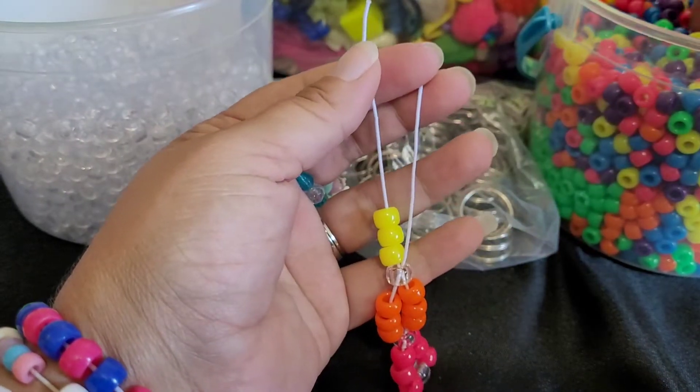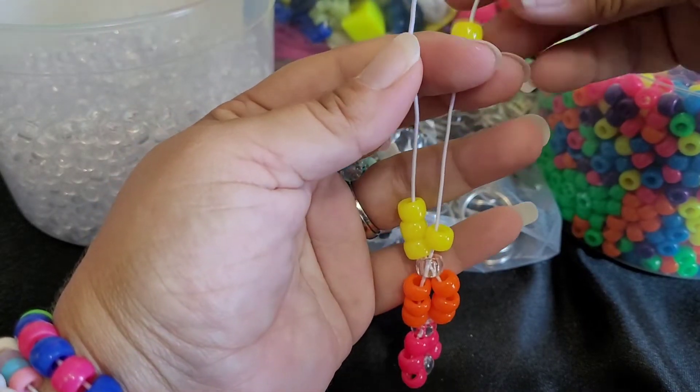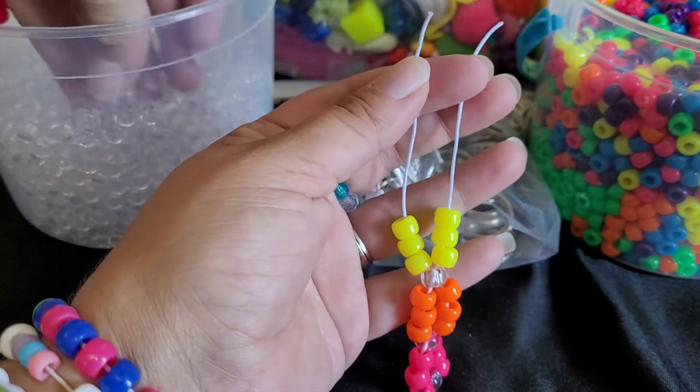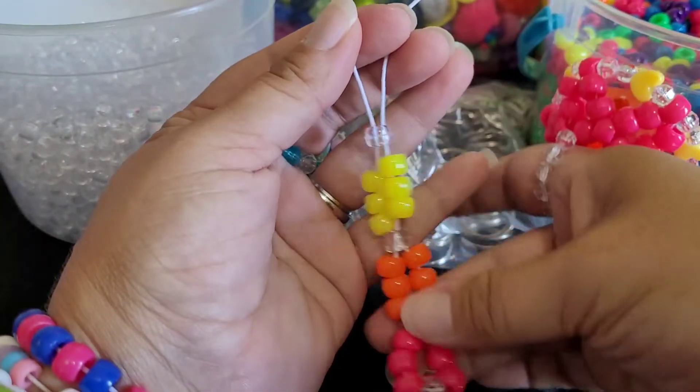We're going to add 3 yellow on both sides. Then a clear bead that goes through both strings.